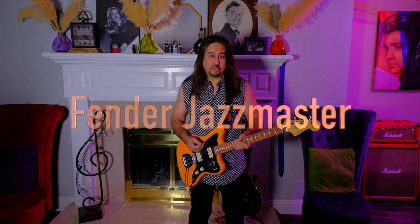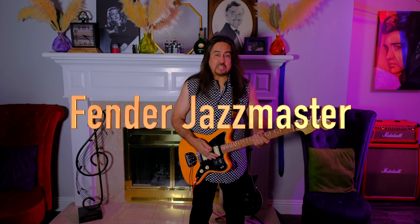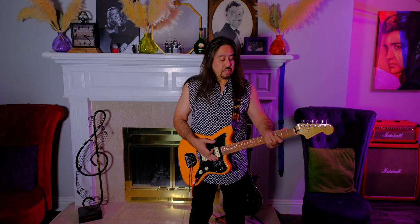This is my Fender Jazzmaster. The Jazzmasters were introduced in 1958. This is not a vintage Jazzmaster — they looked different, the pickups were different back then. This is a reissue, probably from 2015.